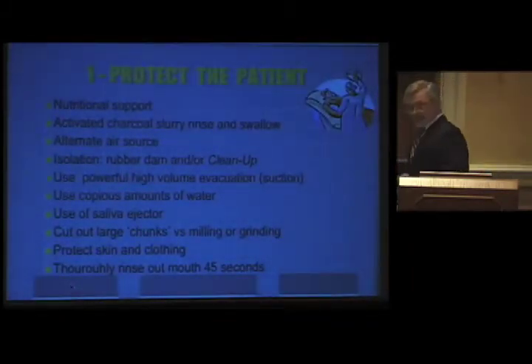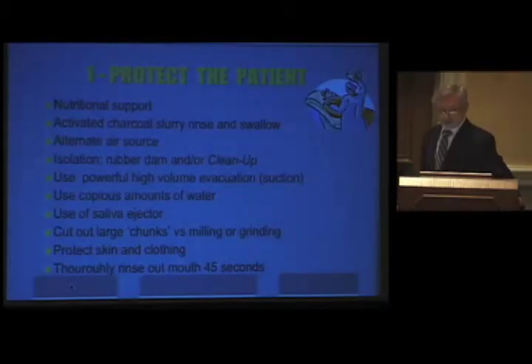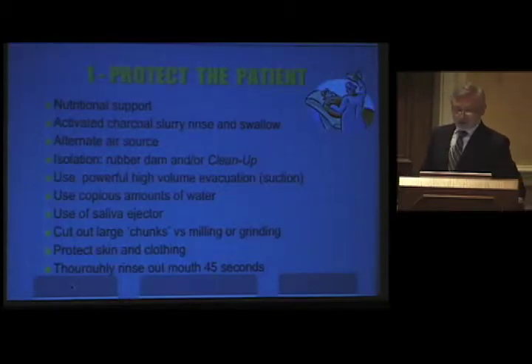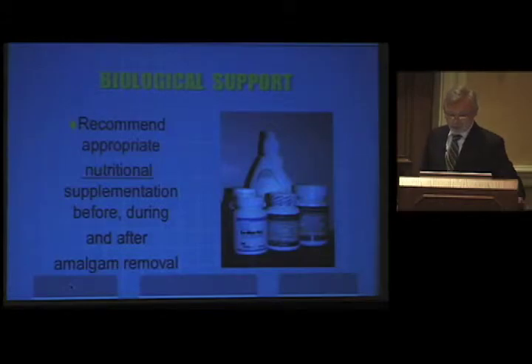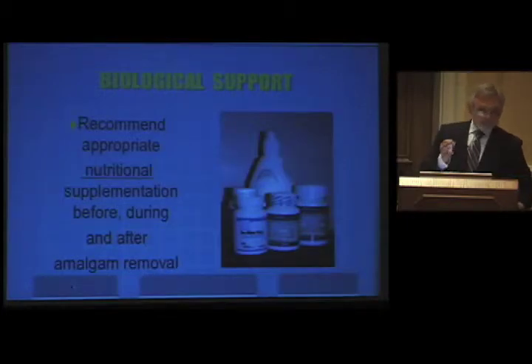First of all we've got to protect the patient. The list includes nutritional support, activated charcoal slurry rinse and swallow, and more. Recommend appropriate nutritional supplementation before, during, and after removal. This is not detoxing — we are not physicians and are not allowed to detox; that is beyond the boundaries of our licensure. If we give prophylactic antibiotics to a patient with heart problems, that is preventive. Giving appropriate supplementation before amalgam removal is preventive as well. Don't tell your patients you're detoxing them; refer them to the adequate healthcare provider for that. As a dentist, all you can legally do is protect them from the vapor coming out of the amalgams.